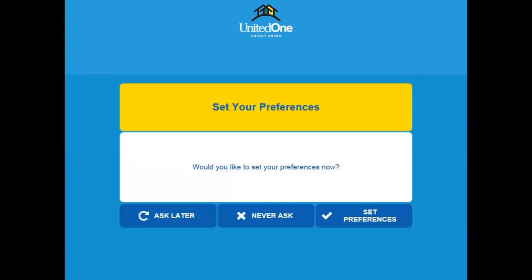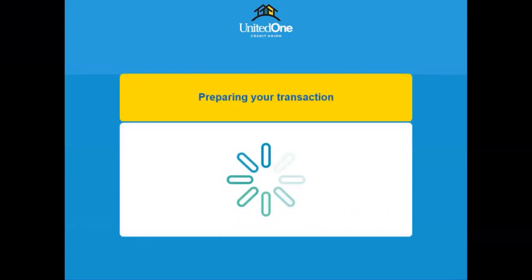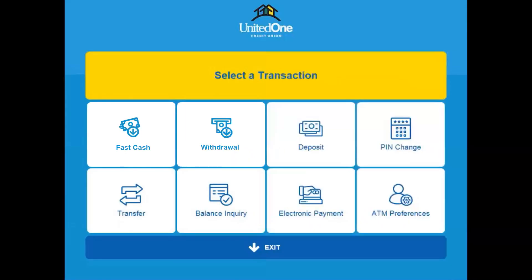You'll be prompted to set your preferences if you haven't done so before. You can also select 'never ask' or 'ask later.' The next screen will show you the different things you can do in ATM mode.